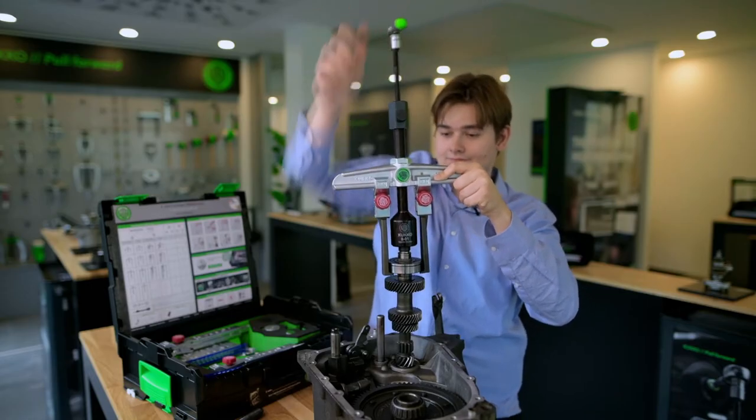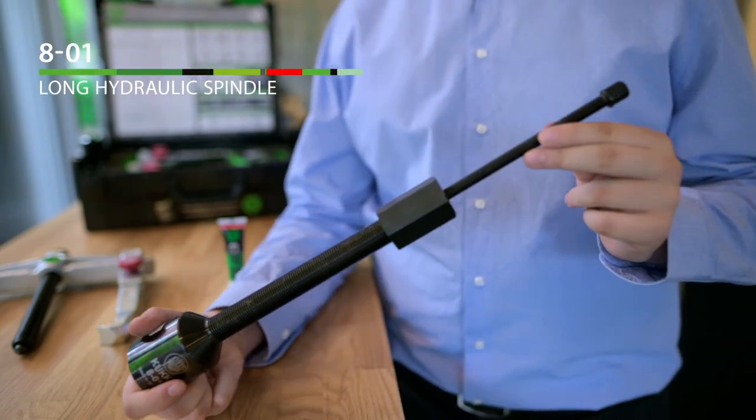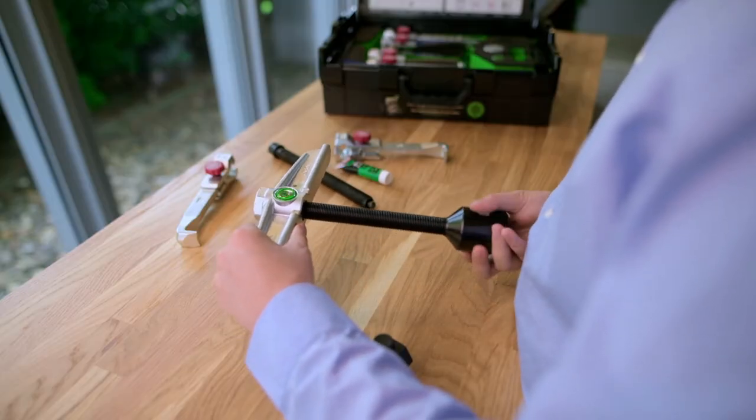— you just won't get it done without a hedoric spindle 8001. Even if frosted parts are created to dismantle, the hedoric spindle 801 is the most comfortable choice to get the job done. The hedoric spindle can be combined with KUKO pullers from size 2, like the 20 20 Plus we have here.